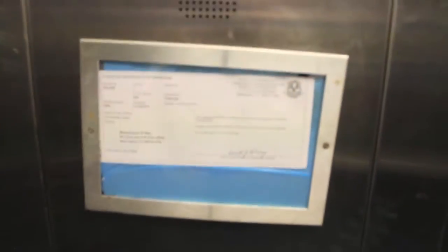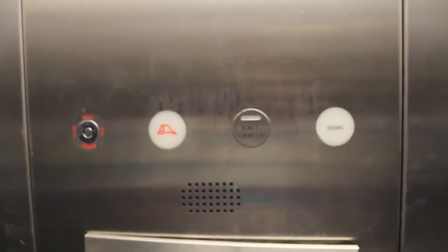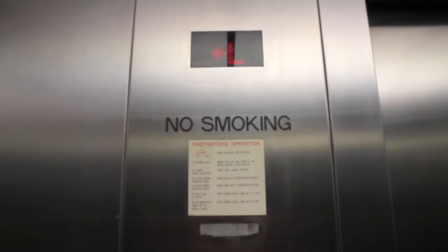Bluish floor, sort of like Westbrook a little bit, not as elaborate. This is Elevator 1 — it's a Kone. 200 feet a minute, 2500 pound capacity. There's your call-cancel button. It's got a seismic feature, which I find interesting because Connecticut isn't really earthquake-prone, nor is really most of New England. The standard KSS 200 indicator.